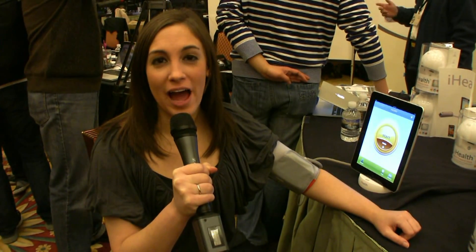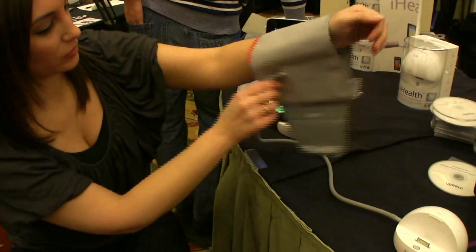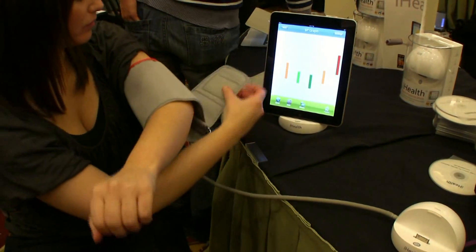This is Kelly Clay from LockerNome, and I am testing out the iHealth. The iHealth blood pressure dock is the first ever blood pressure dock that you can use with your iPad, iPod, or iPod Touch.